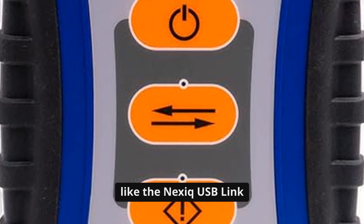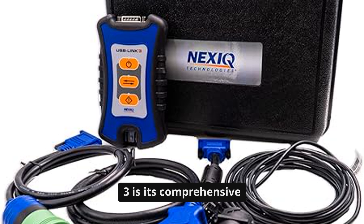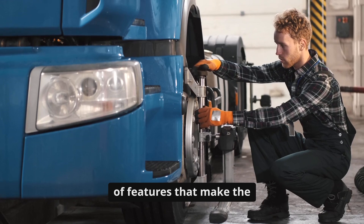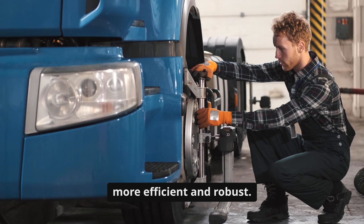One of the reasons I genuinely like the NexSeq USB Link 3 is its comprehensive approach to diagnostics. It's not just a fault code reader — it incorporates a suite of features that make the troubleshooting process far more efficient and robust.